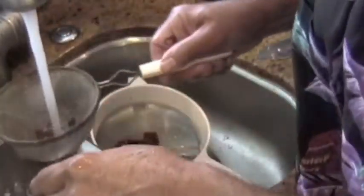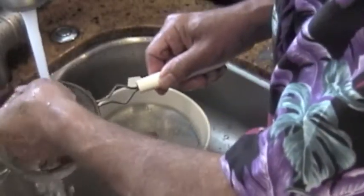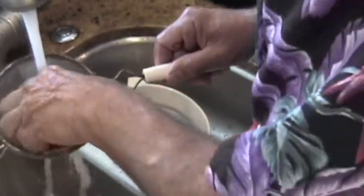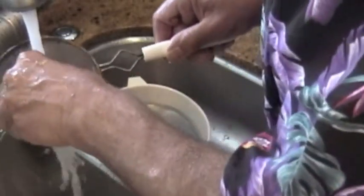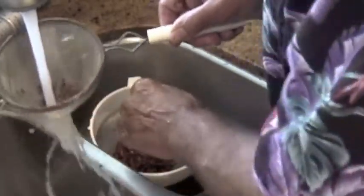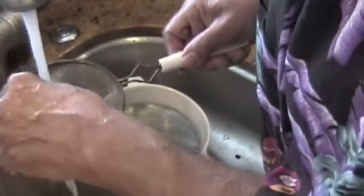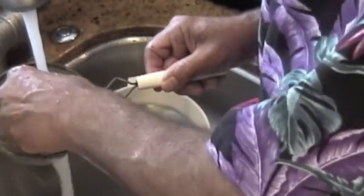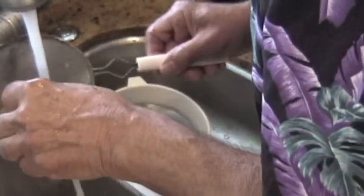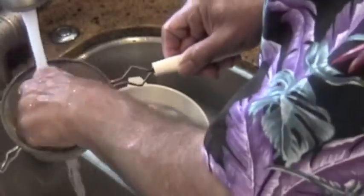I'm rinsing now for the second or third time in another strainer. I've got most of the peppers transferred over. If you look carefully in there, you'll see I still have a few seeds at the bottom - so I'm glad I did this more than once. I'll just keep digging them out and transferring them over. There were probably a thousand seeds originally, and now we're down to just a few dozen.